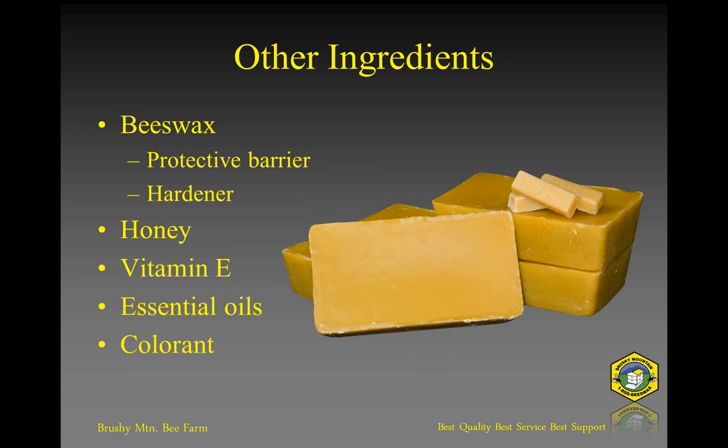Then there's beeswax, which adds a very nice protective barrier to the lips. Remember that the lips don't have that protective layer of skin we've got elsewhere on our body, so if we can provide some sort of protective barrier, beeswax is very good for that. It's also a hardener — these other oils and butters are either liquid at room temperature or fairly soft, so you want something that's going to harden those other ingredients a bit, because oftentimes people are carrying lip balms in their pockets, and you don't want something that melts at close to body temperature.